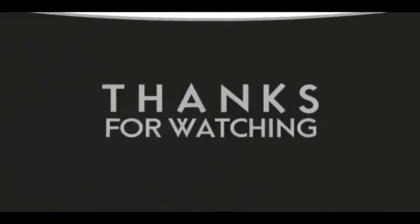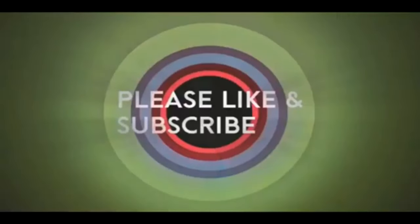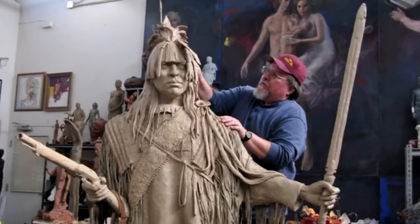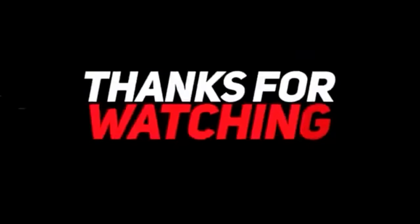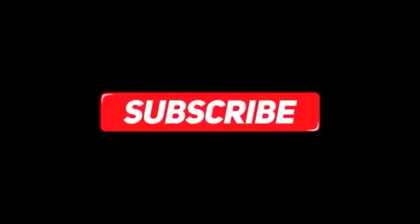All right everybody, have a great night and we'll see you next time. Good night, everybody.